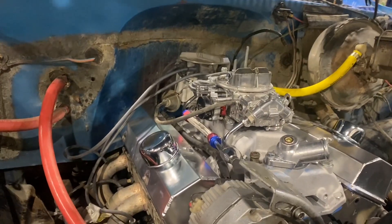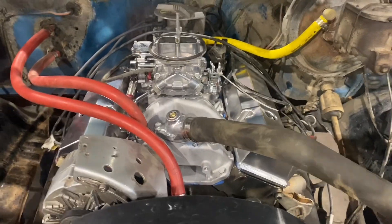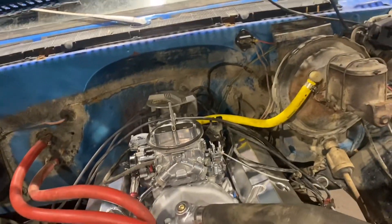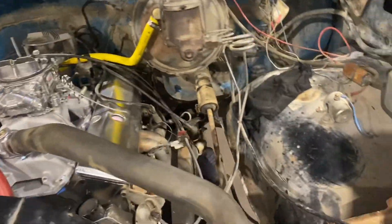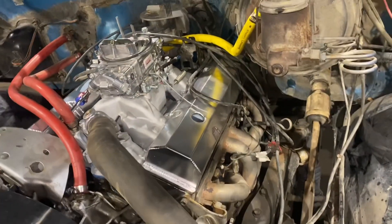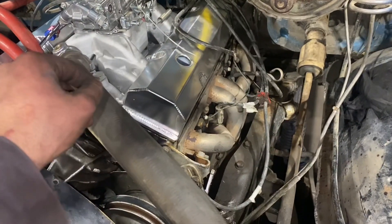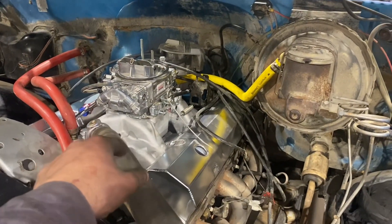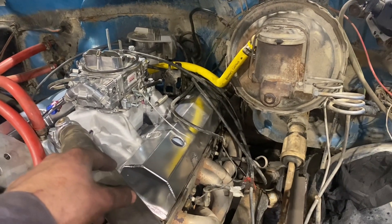All the coolant hoses are on and tightened down with new hose clamps, everything seems to be hooked up. I left the distributor loose for adjustments because I'm not positive I put it back in the same spot. I need to shave down the rubber grommets that go into the valve covers for the breathers, and that's about it. I'm going to try and fire it up now — pour a little gas on the vent tube on the carb to try and fill the float bowls, then hop inside and give her a couple of kicks.